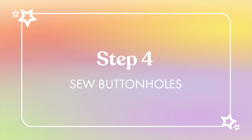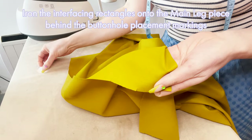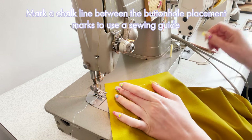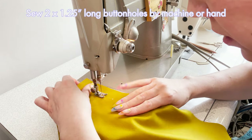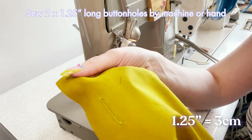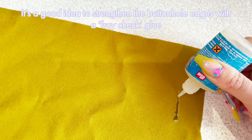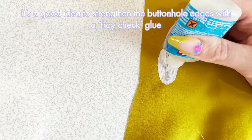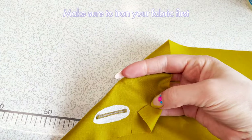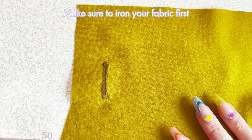Step four: sew buttonholes. Take the small pieces of interfacing and iron them onto the main leg pieces on the wrong side of the fabric behind the buttonhole placement chalk marks. It's a good idea to mark a straight line between the two placement dots as a guide while sewing. You can construct the buttonholes either on your sewing machine or by hand - the settings will be specific to your own machine, but the finished result should be a one and a quarter inch long buttonhole. After sewing, I always run a fray check glue down the center of the opening on both front and back of the fabric to make the buttonhole more durable, then leave the glue to dry. Leave the buttonholes closed at this point to keep the main leg pieces stable - we'll open them up later.